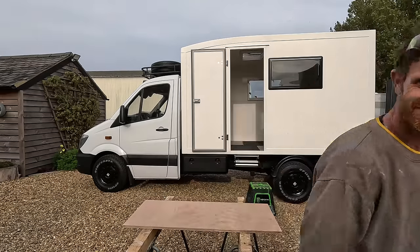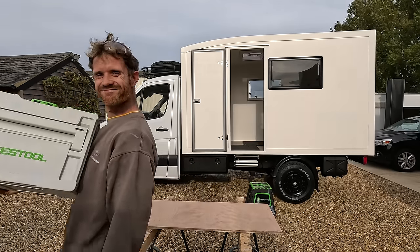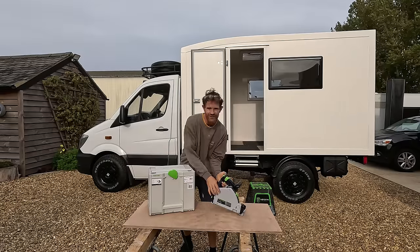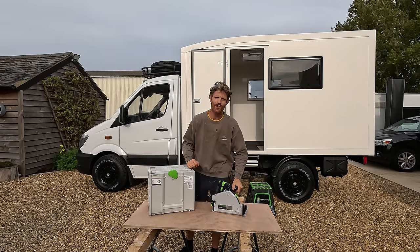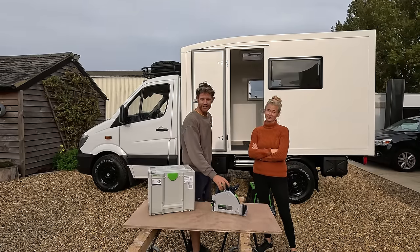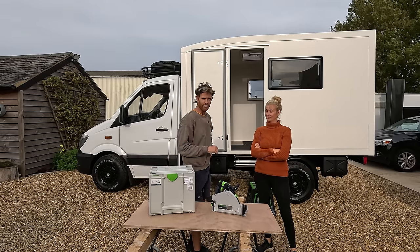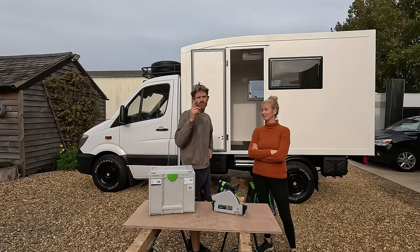Just had a special delivery - can you guess what it is? We got a Festool track saw, look at that little beauty! But I've got to be honest with you, I've actually been sponsored this, so let me introduce you to this week's sponsor. This is Jess, the sponsor of the Festool track saw, and I've got to give her 60 seconds of promotion, so I've got to say some nice stuff about her.